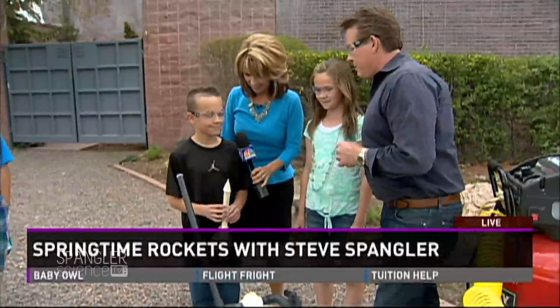Would you show them, Anthony — how long did it take you to make that rocket? Not long at all. Seconds, probably. Seconds, yes.